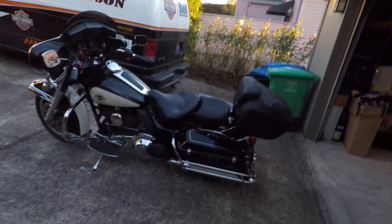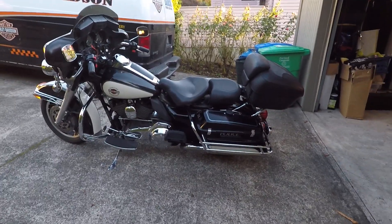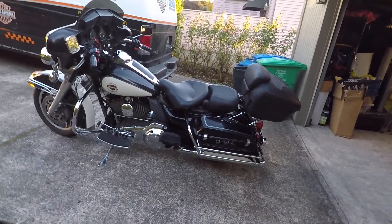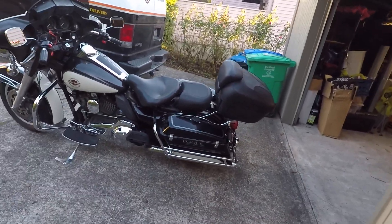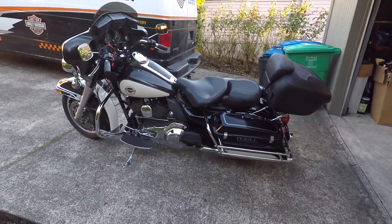Good morning everyone, Clayton Biker Cowboy here. I just picked up this police bike I talked about on my last video, so I just kind of wanted to do a quick walk around on it before I start modifying stuff. Believe it or not, it has made it 12 hours in the Biker Cowboy garage and not been modified.